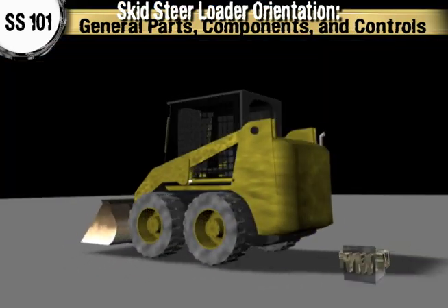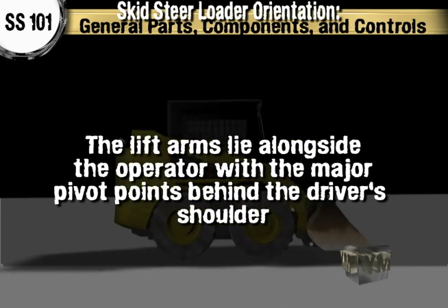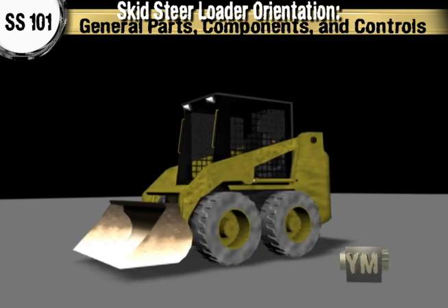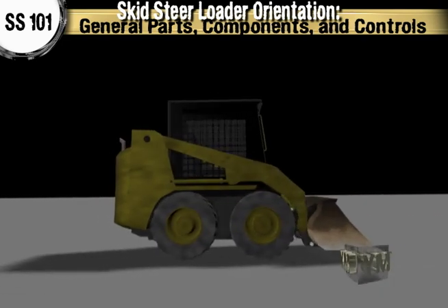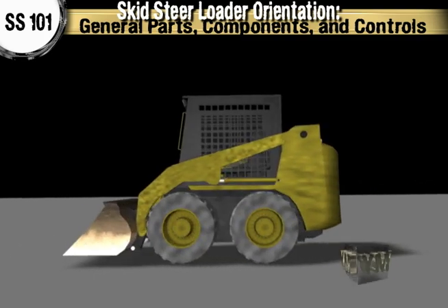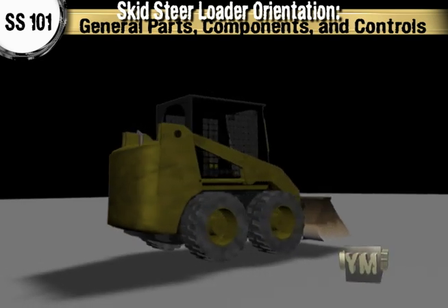Skid steer loaders can turn in their own tracks, which makes them extremely maneuverable and valuable for applications that require a compact, agile loader. Unlike a conventional front loader, the lift arms lie alongside the driver with the major pivot points behind the driver's shoulders. Because of the operator's proximity to moving booms and buckets, early skid steer loaders were not as safe as conventional front loaders, particularly during entry and exit. Modern skid loaders have a fully enclosed cab and other safety features to protect the operator from injury.